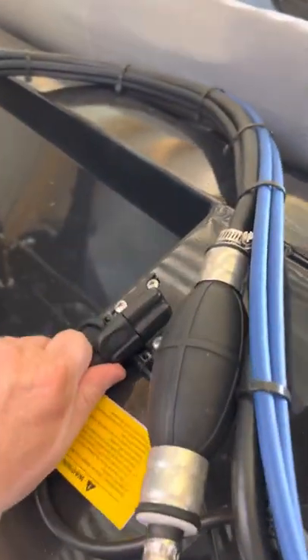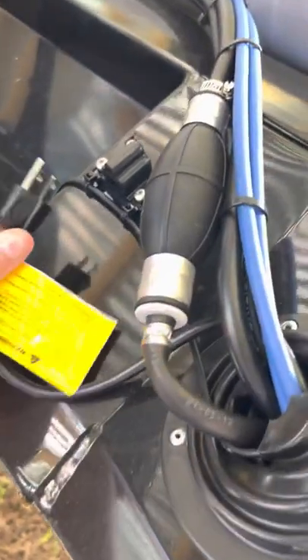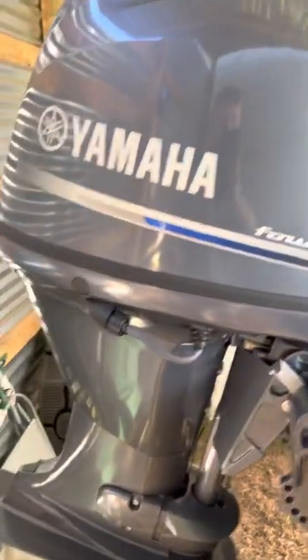To charge the batteries, you just plug in right here. Shannon at the dealership told me to keep the batteries always plugged in, so I'll be doing that.